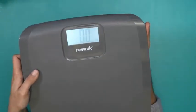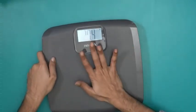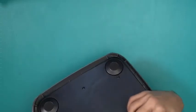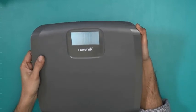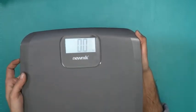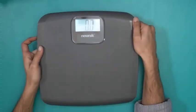Let me switch the unit — press it once and it's now in pounds, so when I press down it gives you the same measurement in pounds. If I click again it gives you kilos. So there are two units available: kilos and pounds.